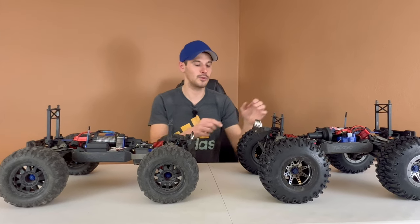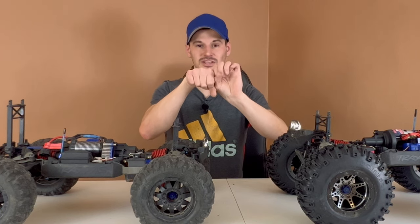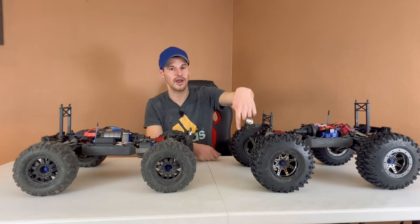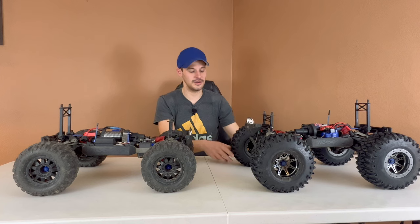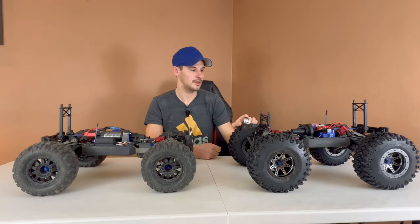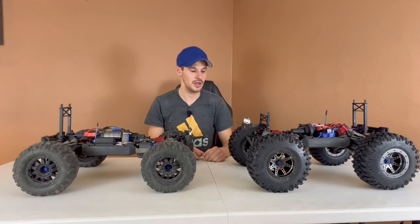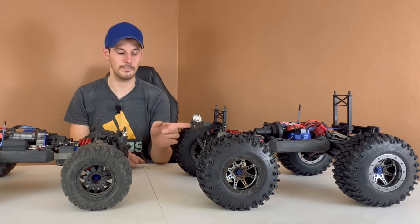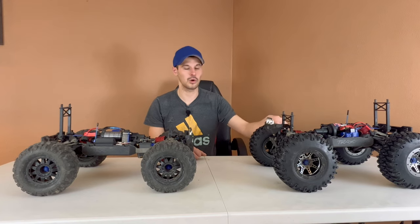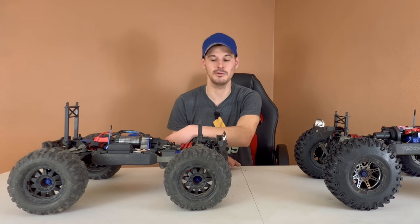One cool feature of the Summit is it has locking diffs. This one retains the locking diffs. When you lock the diff up, the T-lock mechanism locks a piece into the bottom of the diff cup — and that plastic diff cup is the only thing connecting the two drivelines. So any shock goes right to that plastic diff cup, and I've broken it once or twice. I've never stripped a stock differential ring and pinion gear on the brushed Summit though. Basically the stock Summit can hold up to 4S brushed power, but it cannot hold up to 4S brushless power. As for 6S — in my opinion that's out of the question. Every time I've run it on 6S it's been broken in less than five minutes.